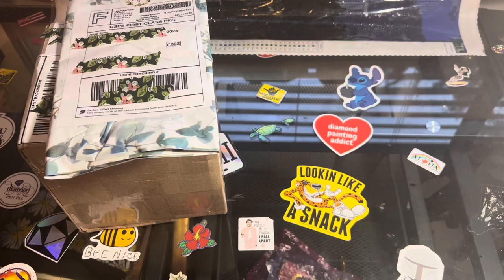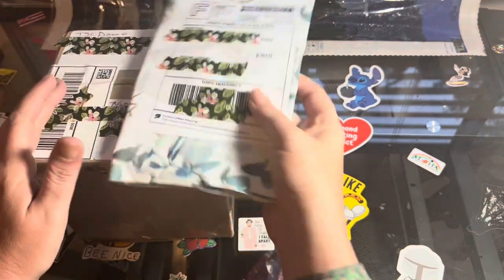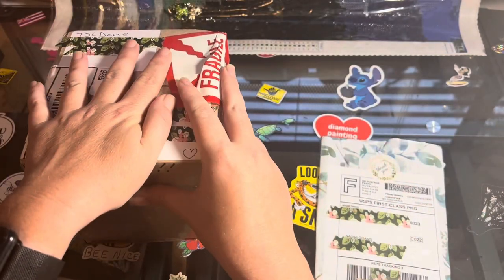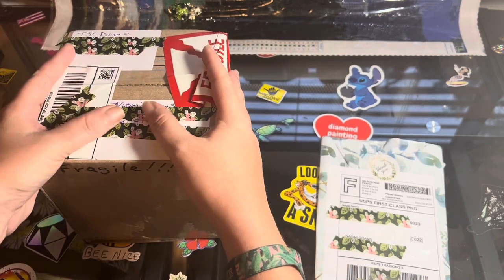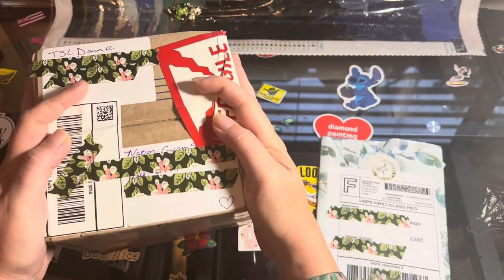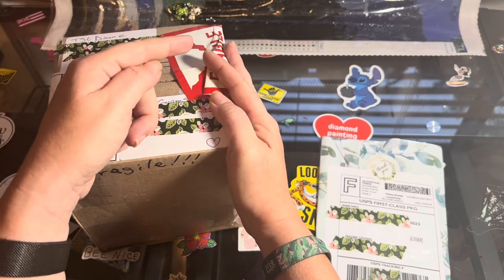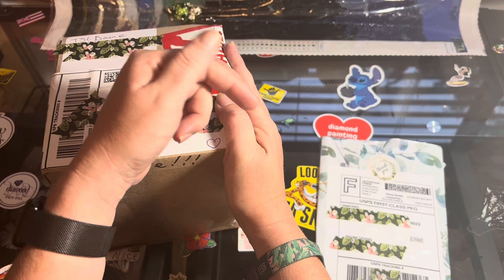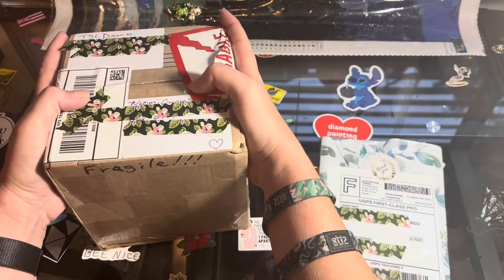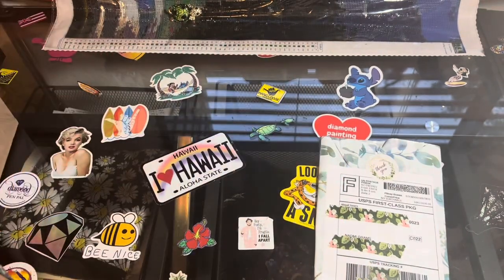Hey guys, what's up? It's Naomi the Crafty Savage here and I'm back with some unboxings. This one comes from Etsy — you know how I love supporting small businesses. This one is friend mail, and I am so excited about this. It's fragile, so we're gonna save this for last. It comes from TSL Dame over here on YouTube — future Naomi, link it down in the description box below.